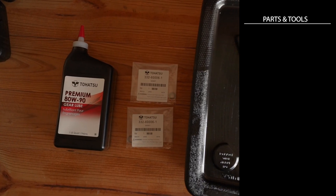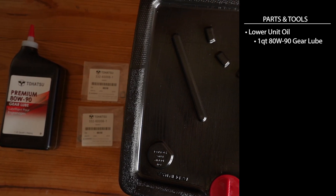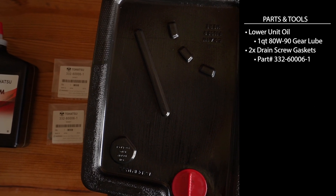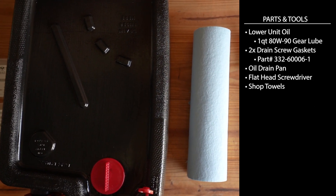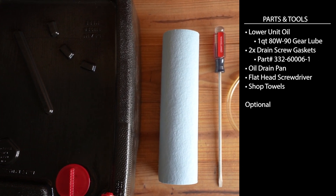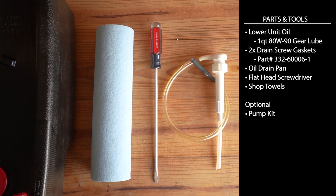The parts you're going to need for changing out the lower unit oil are: the lower unit oil, drain screw gaskets, an oil drain pan, a flathead screwdriver, and shop towels. As an option, you can do this with a pump kit, which we are going to show you how to do.